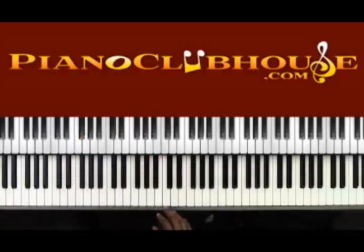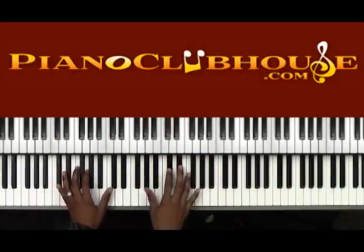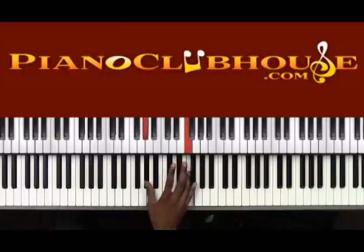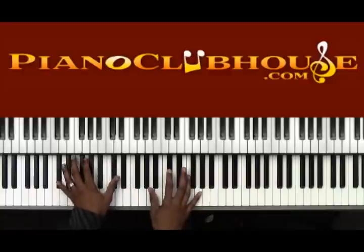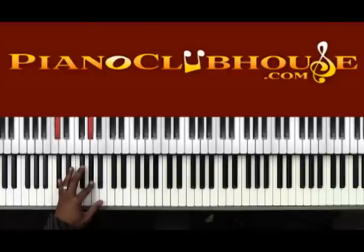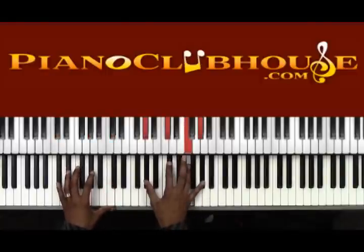Moving on to the next section — the next set of 'Soon and very soon.' This new set of chords: Db major — Ab, Db, F. For the left hand, going back to the left hand first: you're going to be bouncing on Db and Ab — the fifth and the 2. 'Soon and very soon.' Left hand is on Db and Ab, right hand is on a Db major chord.